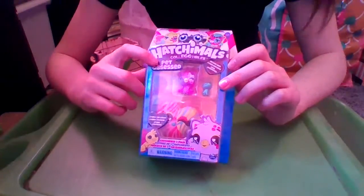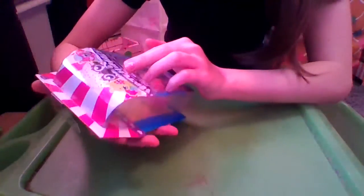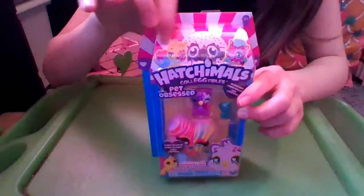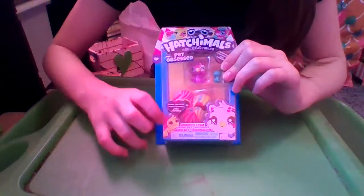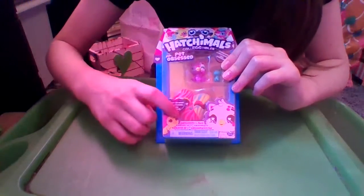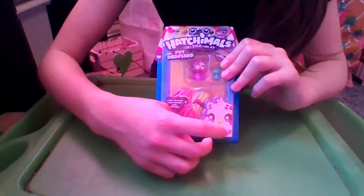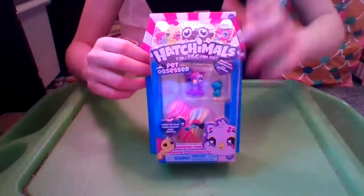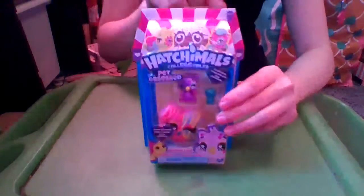It says Hatchimals Collectibles Pet Obsessed Mini — wait, no, it says New Hatchy Hearts. We can see some of the pets up here with their animals, and then you can see two down here, and that says Hatchimals 2 Pack. And we have the Choking Hazard Warning, and it says by Spin Master, which I found this at 5 Below. I can't remember the price.